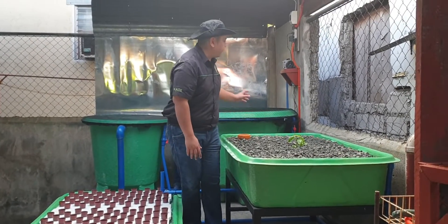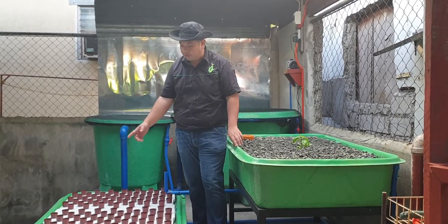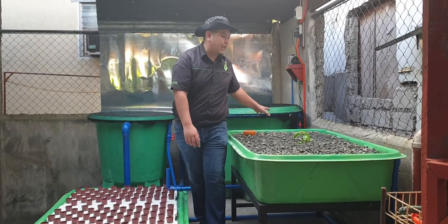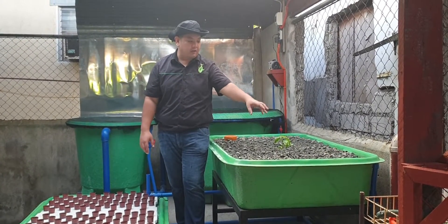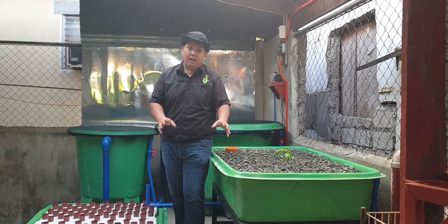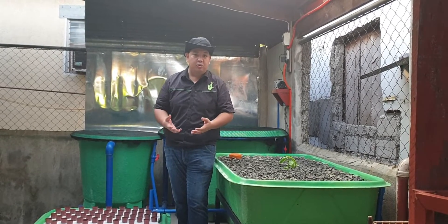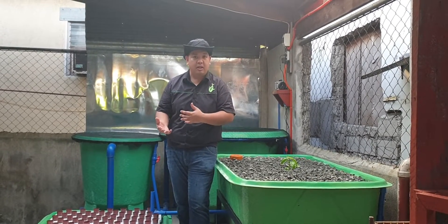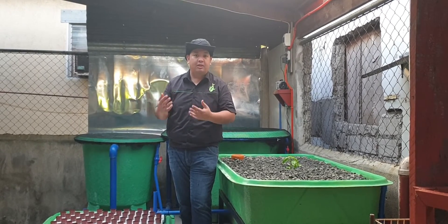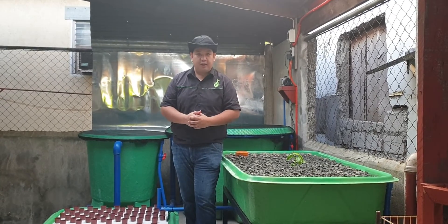To recap: we have our fish tank, which goes to our filter. The filter overflows to our sump, and from the sump the water is pumped back to the fish tank, with some diverted to the gravel bed — that's a split flow system. If you want to learn about different types of aquaponics systems, subscribe to the YouTube channel Madodo and click the notification bell for upcoming videos. Thank you for watching.